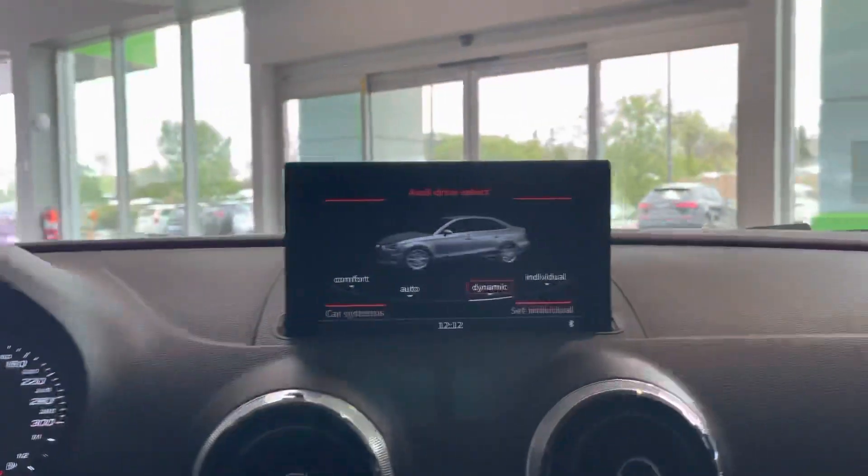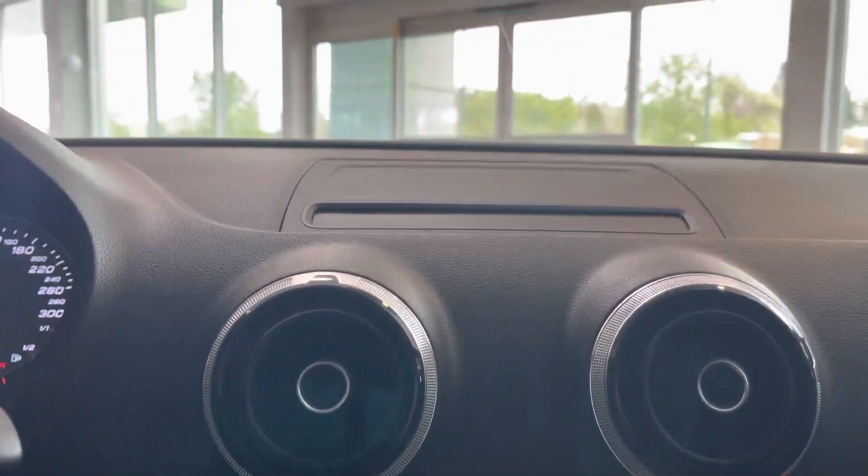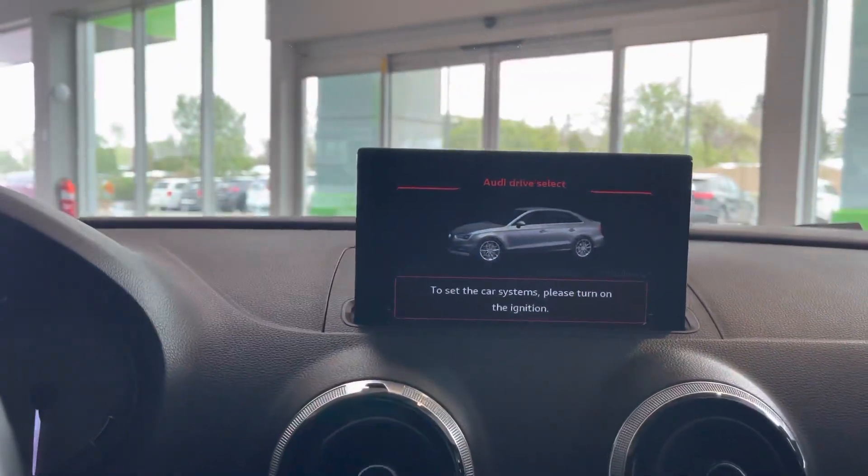The Quattro badge is there, the interior is super nice and in great condition — black headliner, sunroof up top, all the buttons for your lights when you open up the doors, and then you've got your display screen here so you can drop it down, click it again and it pops back up, and of course when you turn it off it will go down.